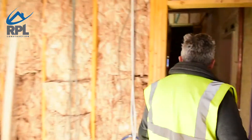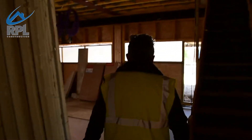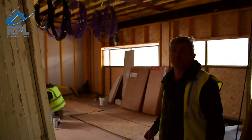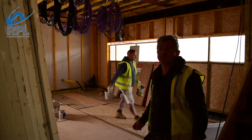Through here we then come into a very large double garage which is also ready for the second fix, the plasterboarding, and basically to be finished.